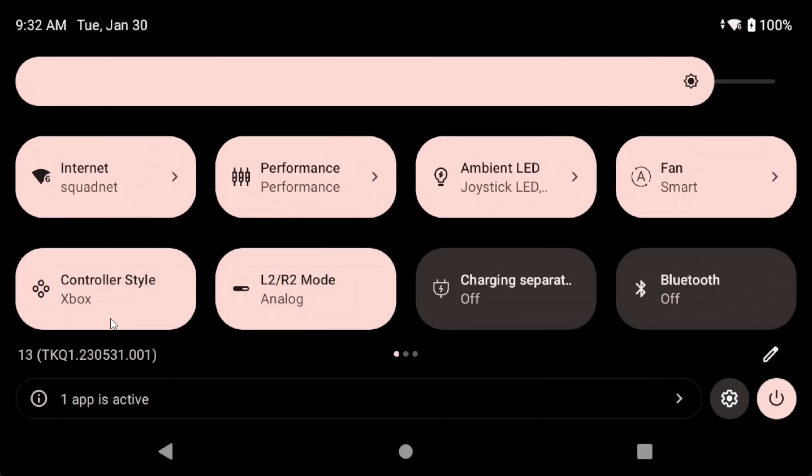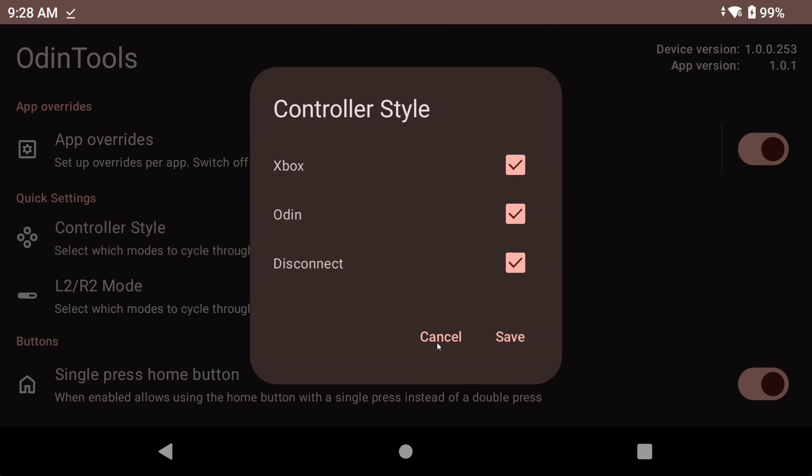We can take it a step further with per app settings, so you don't actually have to touch it yourself — we'll talk about that in a little bit. Next up is a quick settings tile for switching the L2 and R2 mode, which you can do between analog, digital, and both. People using Dijisho will know that the recommendation was to set it to both so that the triggers work in Dijisho. However, there are also other apps that just don't play well with that, and one of them is Yuzu. Yuzu doesn't like digital triggers, so you want to set Yuzu to only use analog, and we can do that with per app settings.